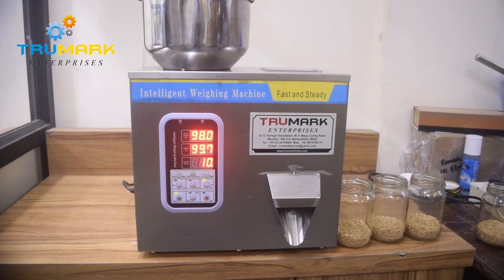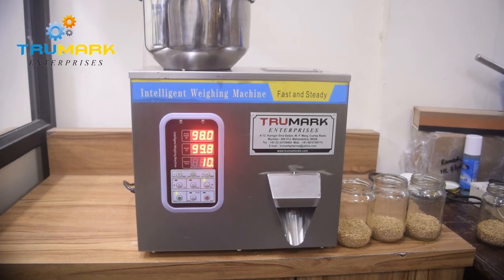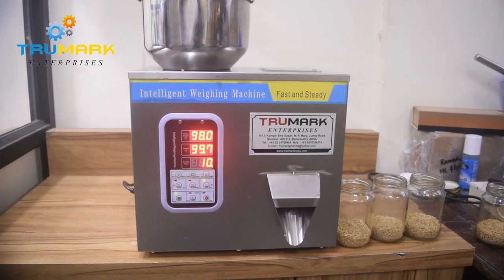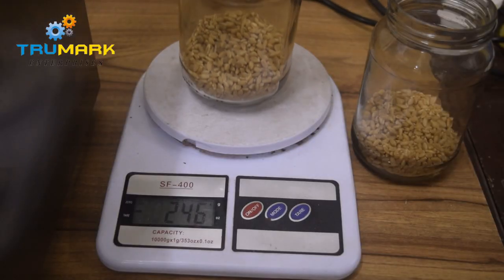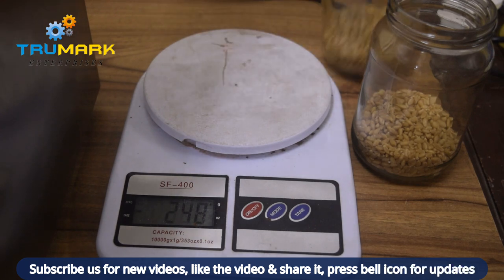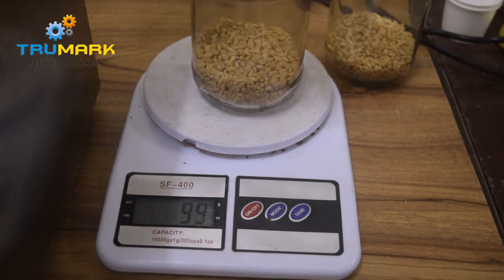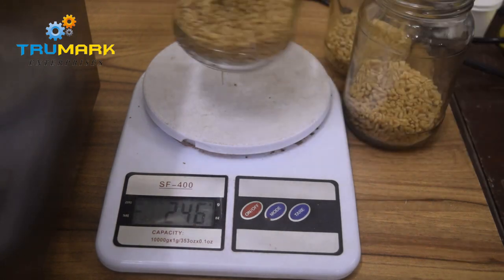We can provide you with a bag sealing machine along with this machine. The machine is operated on single phase 230-volt power supply. The machine is completely stainless steel body, which is suitable for food products.